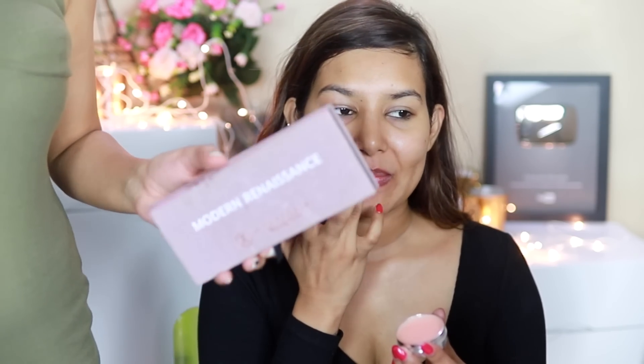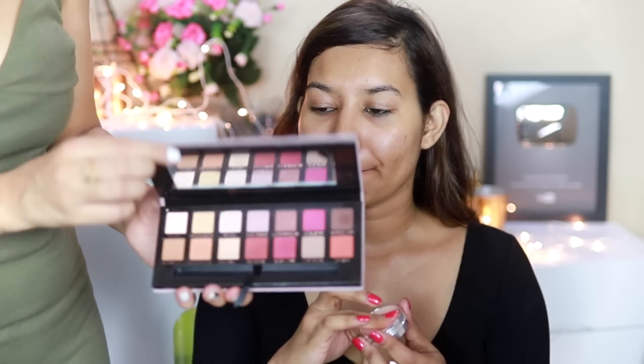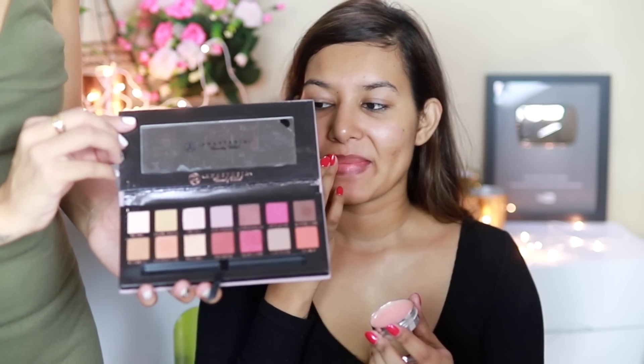We'll just let that serum settle in. I want you to apply a lip balm — this is the Bobbi Brown one, my favorite lip balm. I have two backups already, I really like this. So we'll apply that while we do your eyes. For the eyes, I was thinking of using the Modern Renaissance palette — she wanted to do a nice cranberry eye.